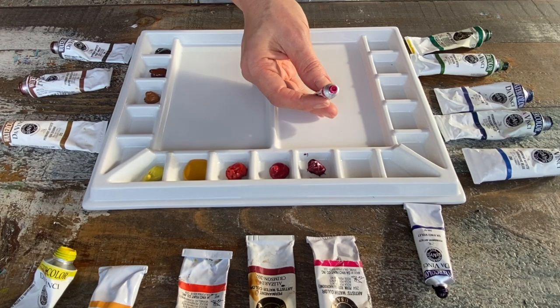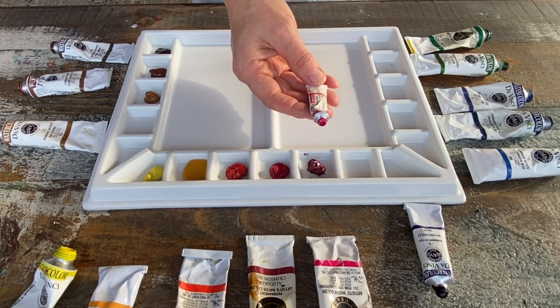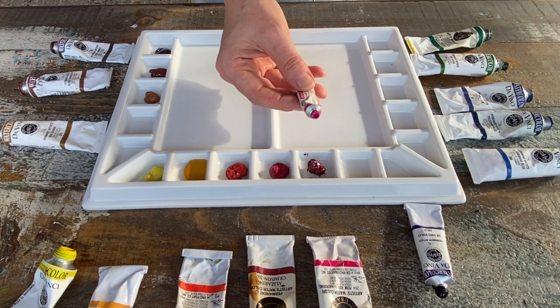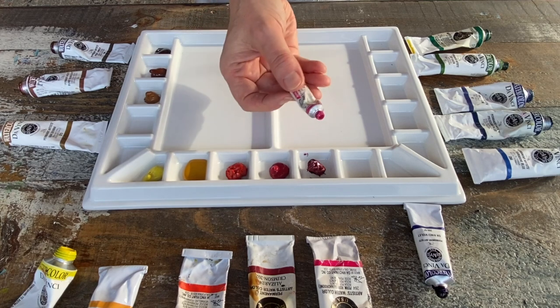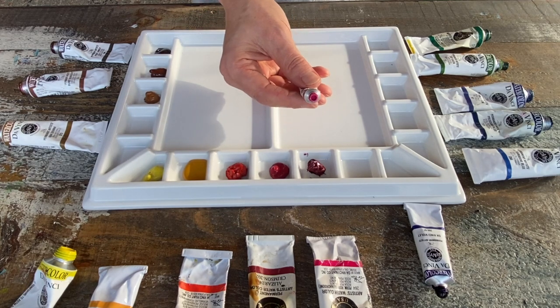Now some colors are simply impossible to mix, and this would be one of them. No matter how much experience you have, you will never be able to reproduce this. It's like a completely artificial color, but man, does it ever sing — especially when you're doing florals.